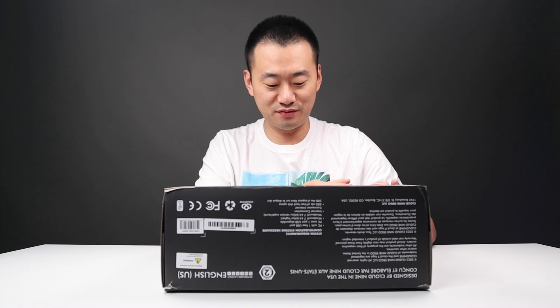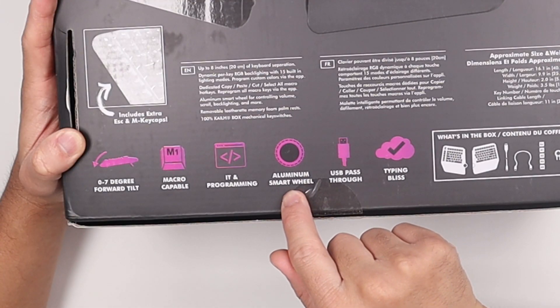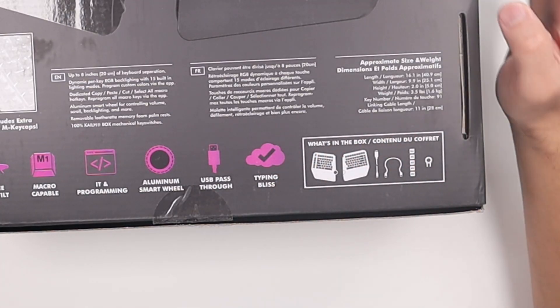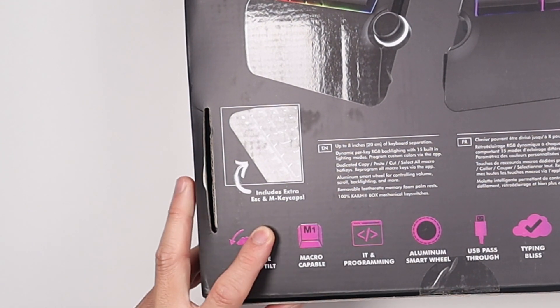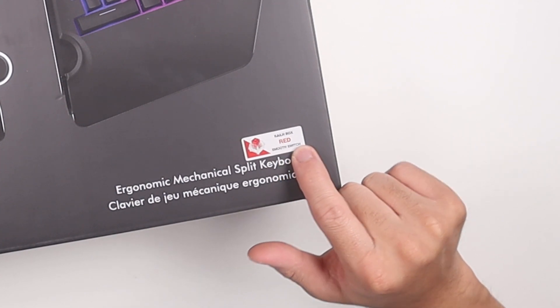Seems like there's a lot of features. We got micro keys, programmings, a luminous smart wheel, USB passthrough, and typing blitz. They include extra keycaps, a few adjustments, and the switches are Kailh Box Red.